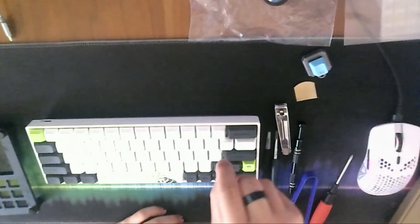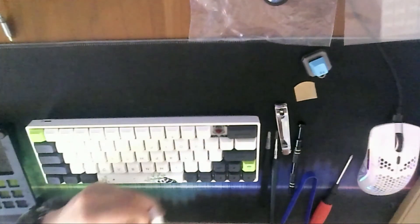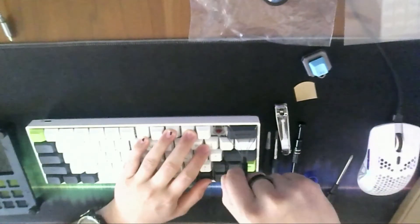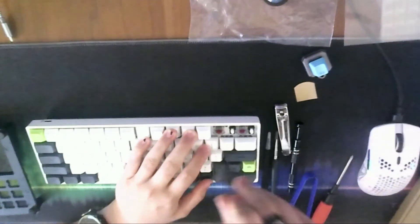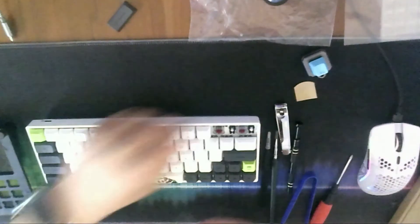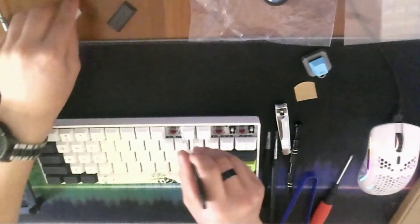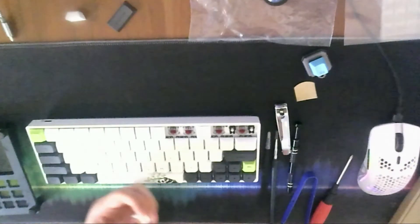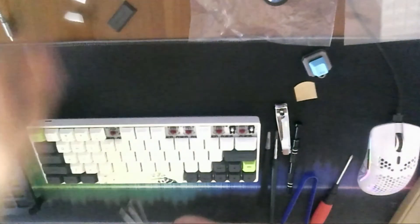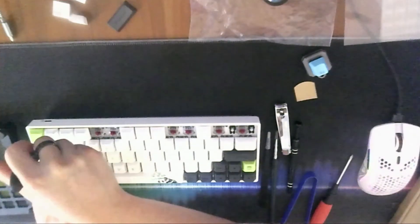First we'll take off the keycaps so that we can unscrew the keyboard. It's very necessary to take all the keycaps off and all the switches out because some of the stabilizers can't be taken out unless you have the top plate unscrewed from the PCB. The SK-64 is a bit weird in that the PCB is screwed onto the top plate from the back, whereas on the GK-61 you can unscrew the top plate from the PCB just from the screws on the top plate, which is quite a lot more convenient.